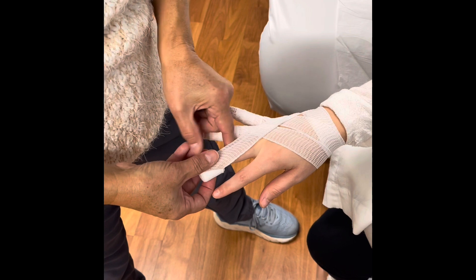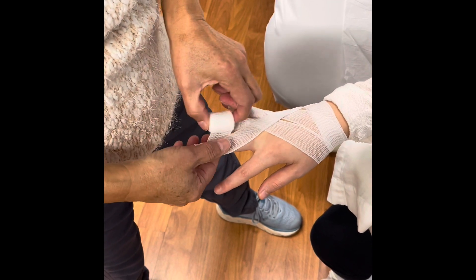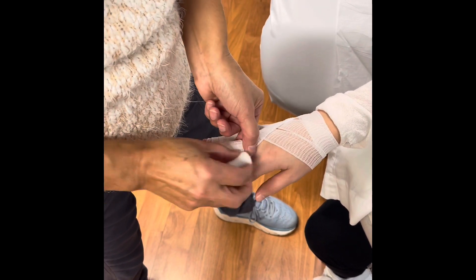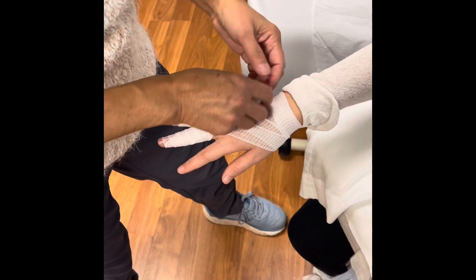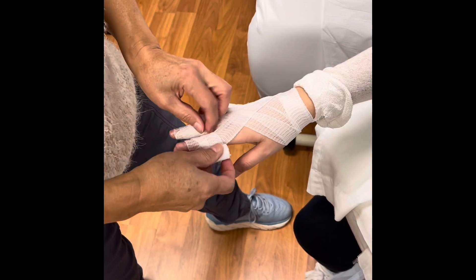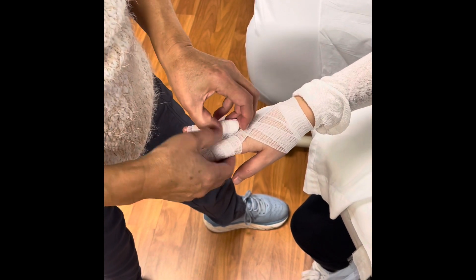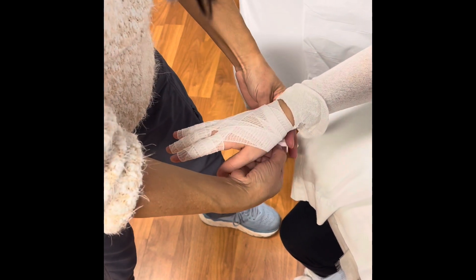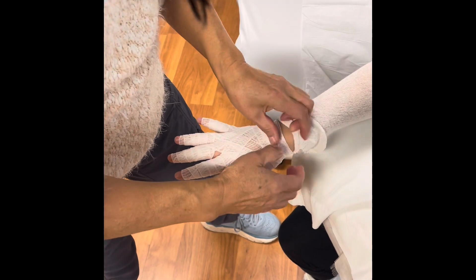Again, bring it down towards the tip of where the nail starts and go around, bringing it around the bottom and back to the top. Some therapists will use a two inch and fold it in half — that works as well. You may need more than one roll. I anchor this last piece at the wrist and move on to the next one.